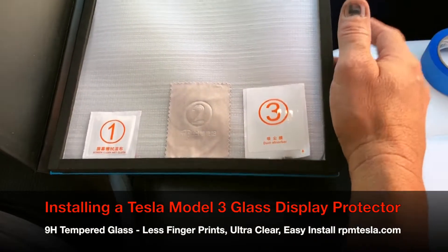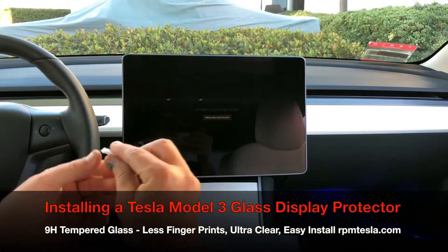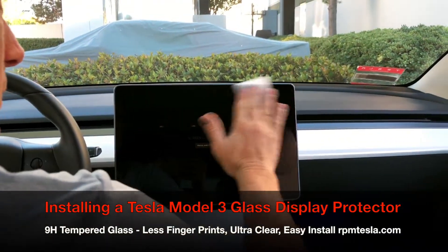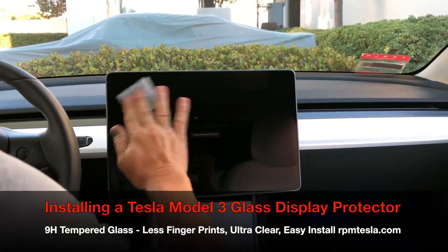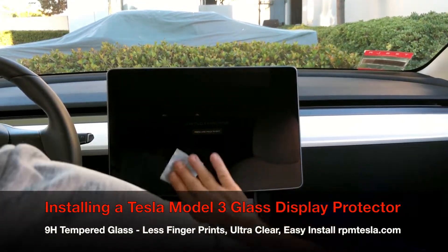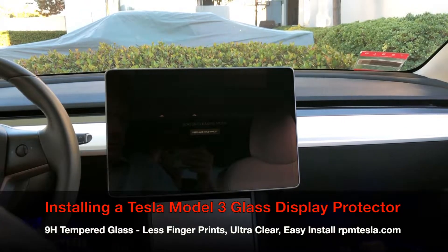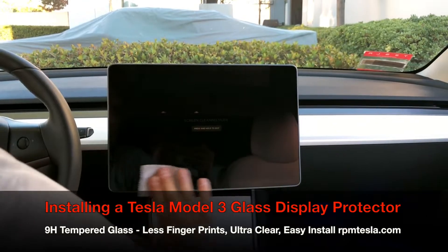Let's use the cleaning packet — open it up. This actually helps collect dust, so we recommend you go over the whole surface. You'll notice it's just an alcohol prep pad, but it's really good because it grabs and drags all the dust off with it, getting all the fingerprints off. Once you're satisfied with it, use number two, which is a small thin microfiber towel.